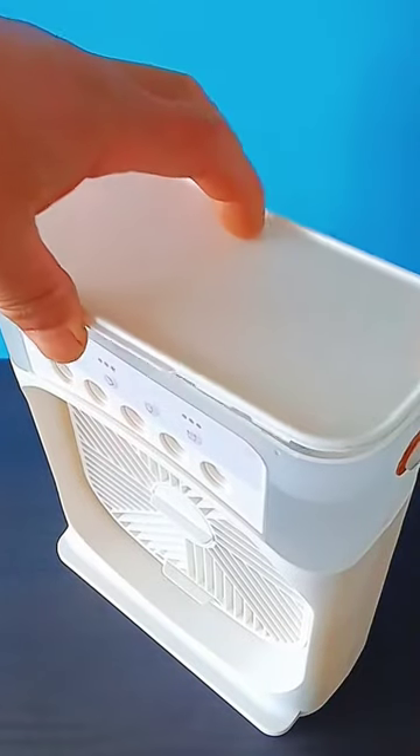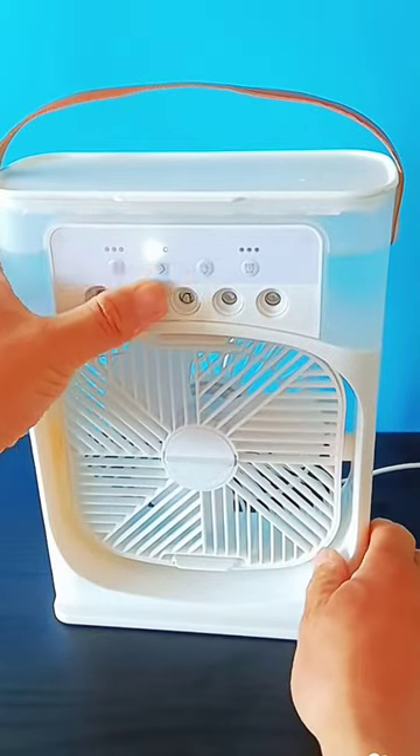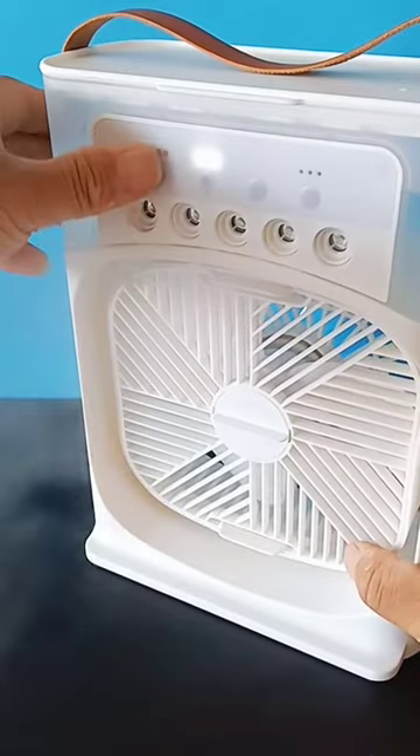No longer afraid of the heat. This is an air conditioner fan that can humidify and spray. Turn on the switch to spray eye-sensing water mist, which absorbs a lot of heat from the air during evaporation.